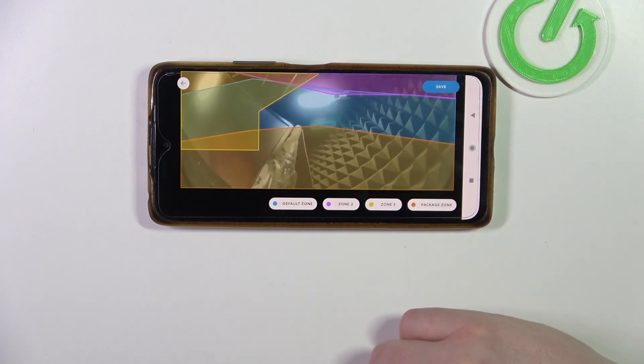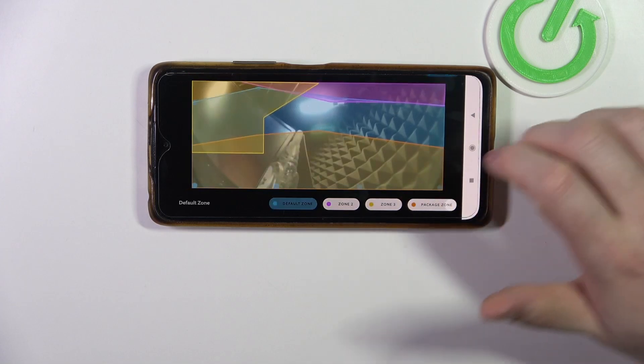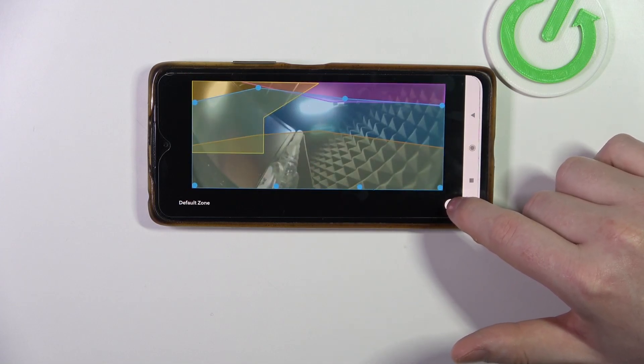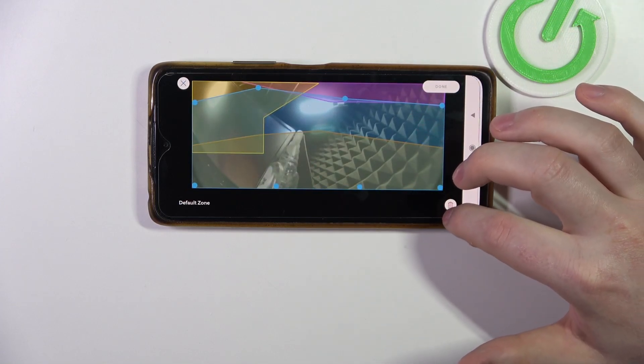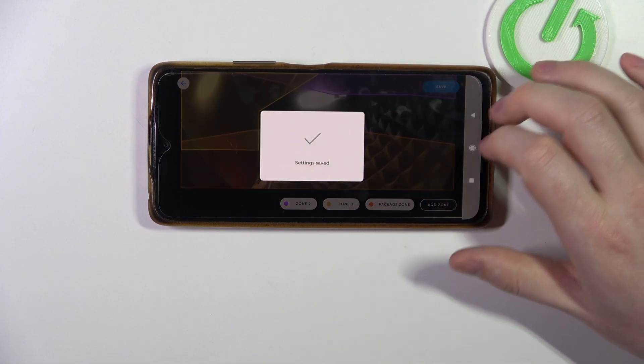We can click on done, and there are also multiple different zones that you can find right here. If you want to remove them, just click on that zone — you can also edit it that way — and click on the bin button in the bottom right corner, and the zone should be removed.